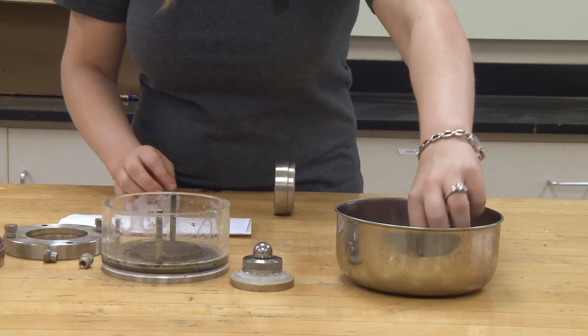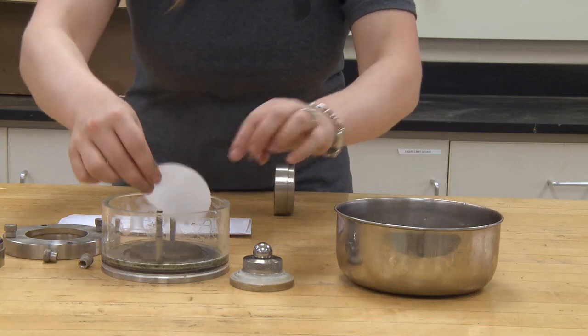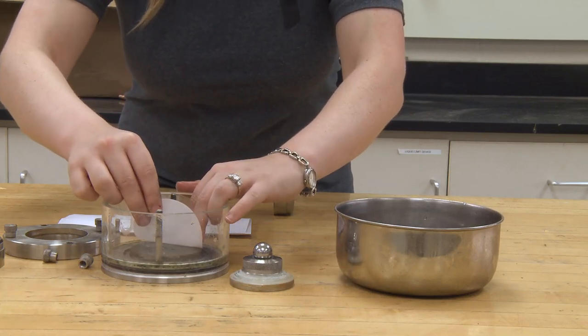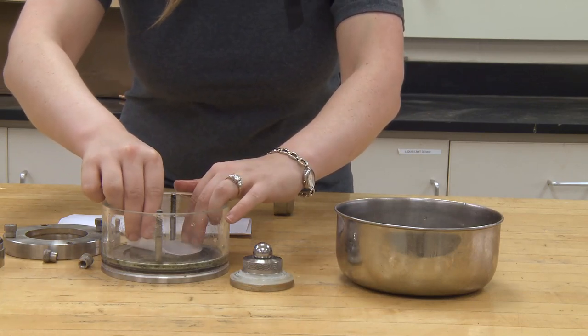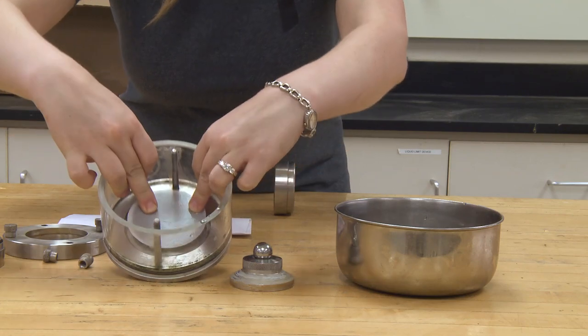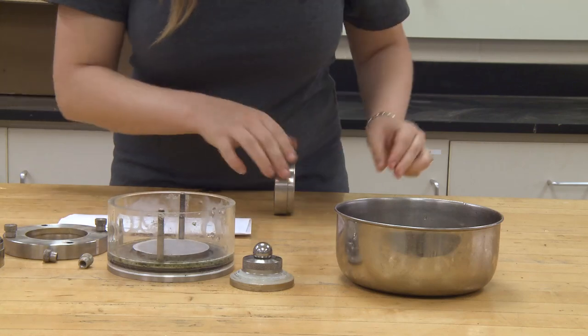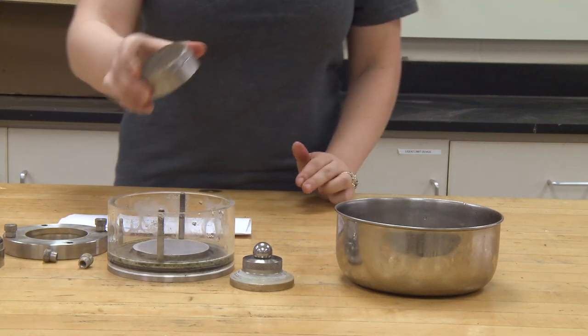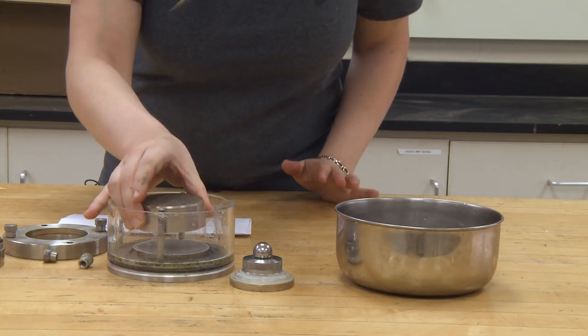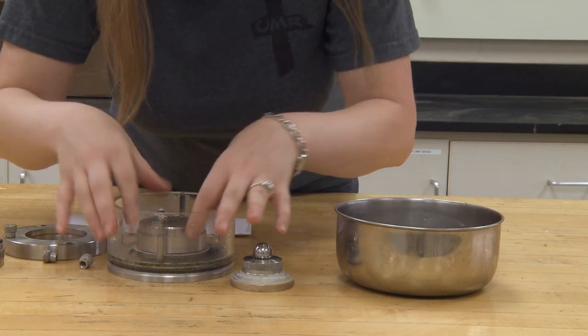Next, you will place the larger filter paper on top of the porous stone. Then roll it on carefully to avoid air bubbles and smooth. Next, you will take the specimen and place it as close to center as possible in the cell.